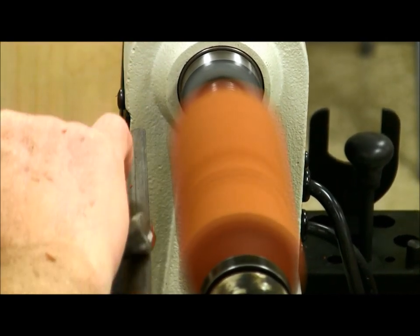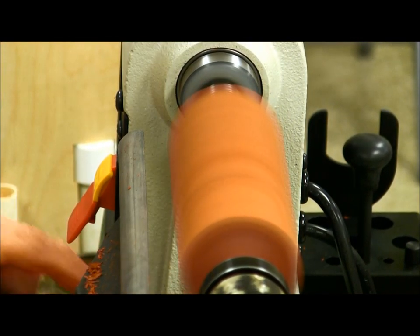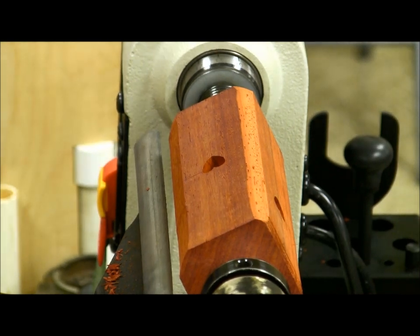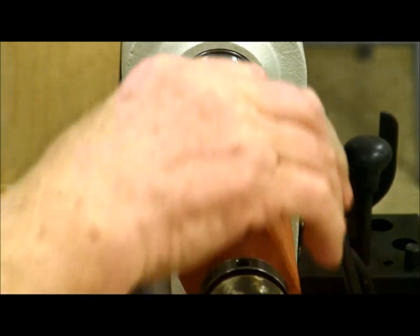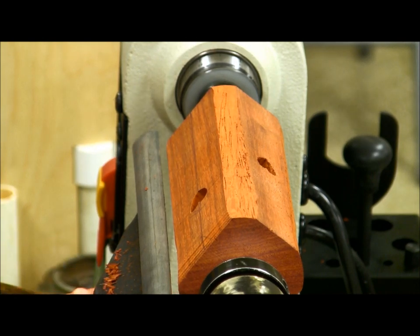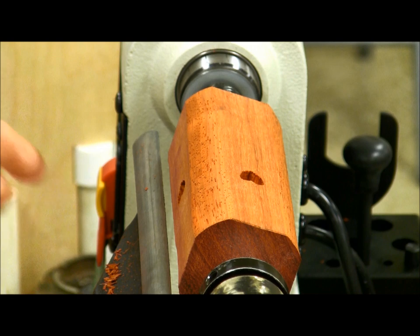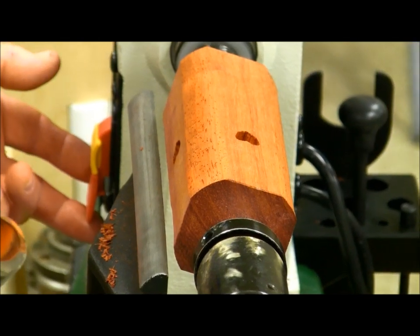Some of the woods that you turn you really need protection for, particularly when you're sanding. When you're just turning it's not too much of a problem, but when you start sanding, that dust can get in your lungs and really cause serious problems. Don Bedell had a real problem with cocobolo — it's quite similar to poison ivy in its effects. It didn't affect him for a while, and then all of a sudden he broke out and got seriously allergic to it.